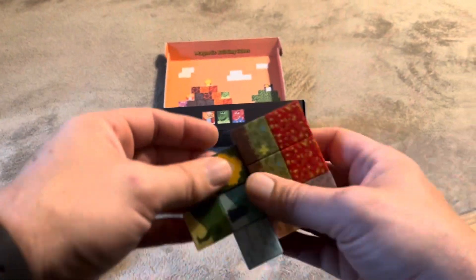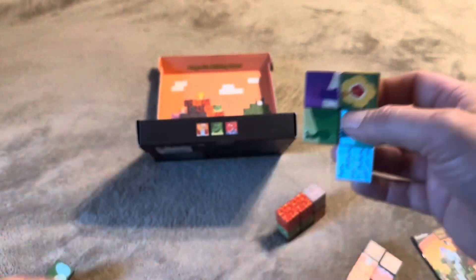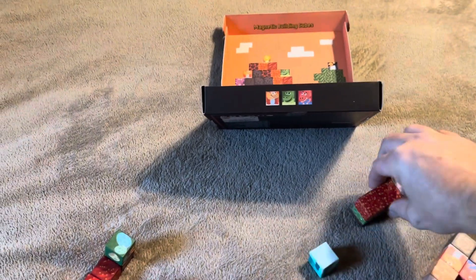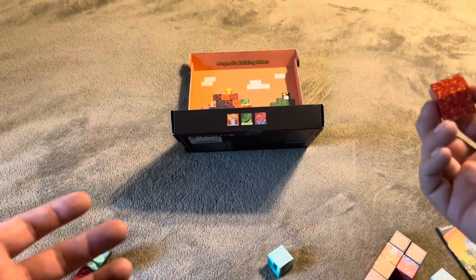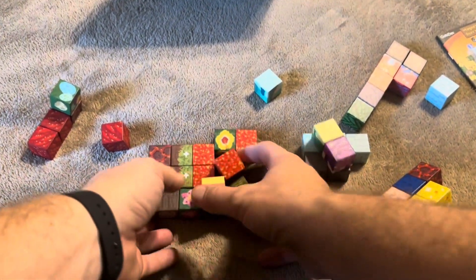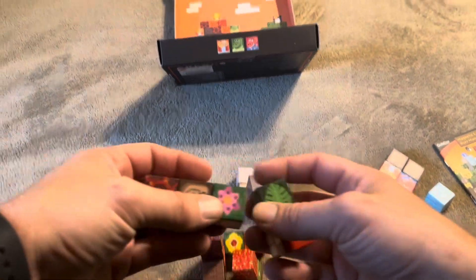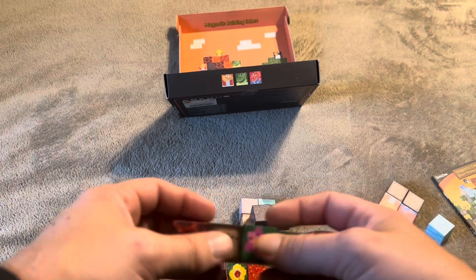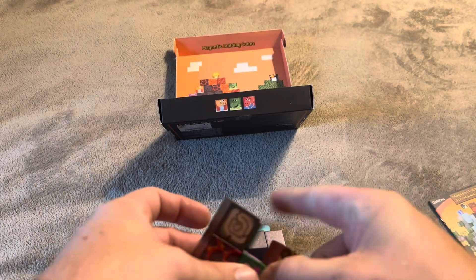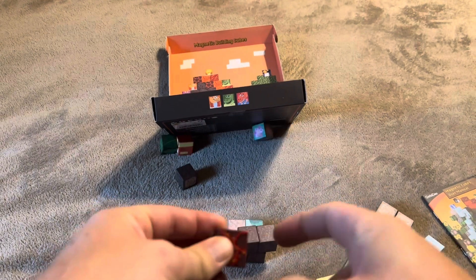The thing is, the magnets just really are not strong enough. I can put four of them together, shake it, and it comes apart. Same thing here — I can just hold onto one block, shake it, and it's going to fall apart. I would definitely prefer if these magnetic building cubes had stronger magnets to hold them together a little bit more. To me, that kind of takes a little bit of the fun out of it, since when you're building it can be super easy to just knock them apart.